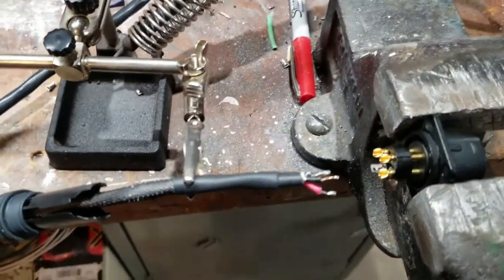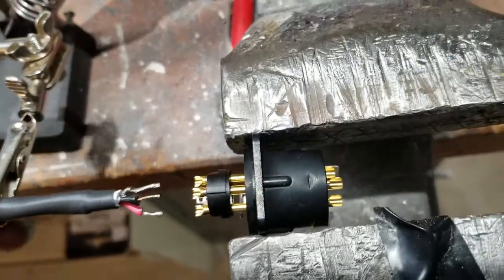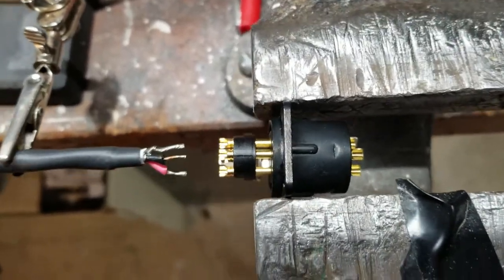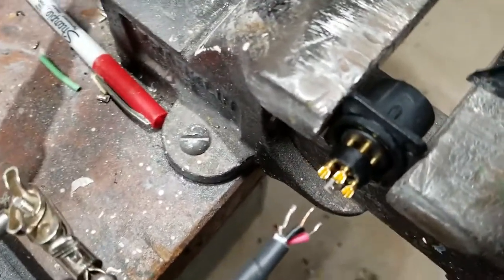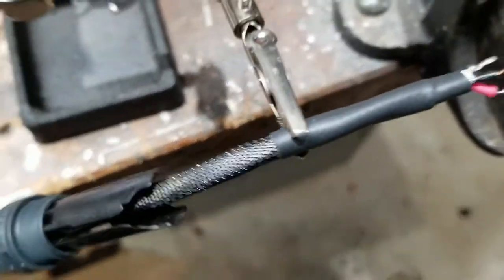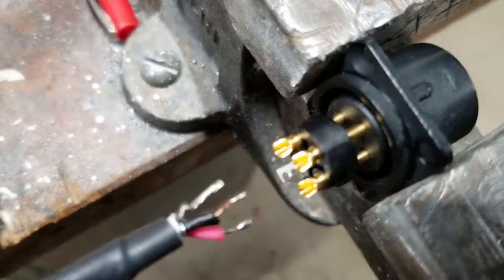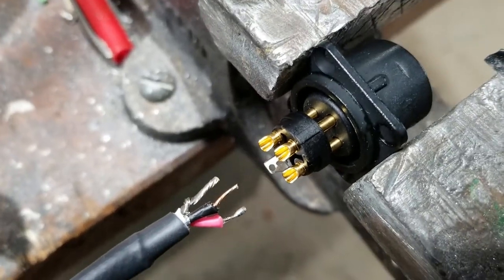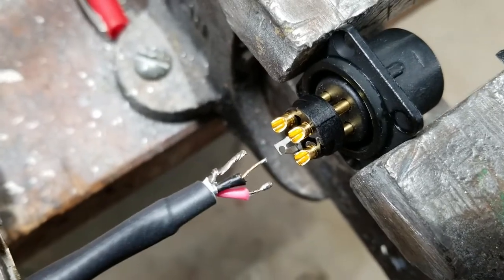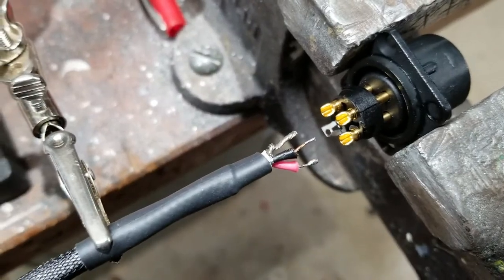I've got my soldering station all set up and ready to go. In my vise I just put a female XLR socket and clamped that down pretty good, and then plugged in the male XLR into it to give it a good hold. As you can see, the ends of my cable are already pre-tinned. I have not tinned the solder cups yet — that is the next step. Then I will move this in place and solder those in there, making a nice good solder joint.